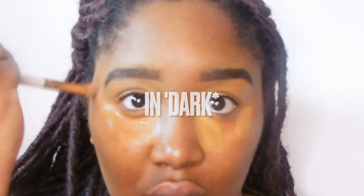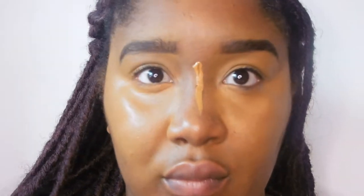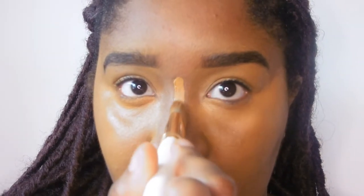I need extra help before I contour using the dark colour in a NYX Conceal and Contour palette. Then I blend out the concealer into the contour. Everything will look a bit more seamless — just trust the process.